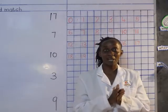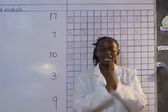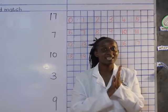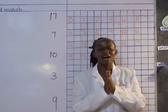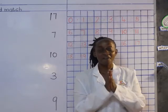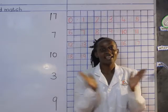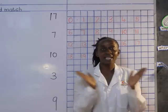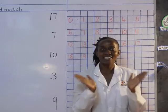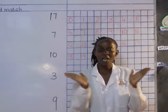Now I would love us to clap one up to 20. Are you ready? Let's start together: 1, 2, 3, 4, 5, 6, 7, 8, 9, 10, 11, 12, 13, 14, 15, 16, 17, 18, 19, 20.